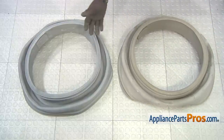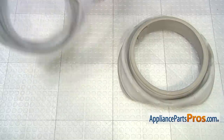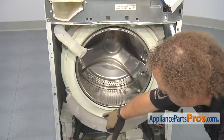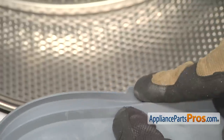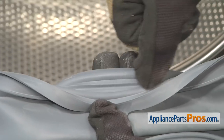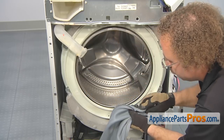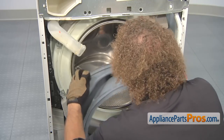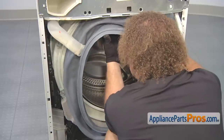Here's the old bellow tub seal next to the new one. If you already have one of these, great; if not, you can get it at AppliancePartsPros.com. Before you put the new seal on, you want to make sure you clean this area out, especially these drain holes down here. Then we have to put this tab right here at 12 o'clock. You have to make sure that this bead right here goes in the channel that's on the tub so it seats in there properly and gets a good seal when we put the clamp on. To put it on, all you have to do is start with the tab at 12 o'clock and go around the whole tub and push it into place.